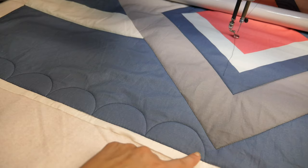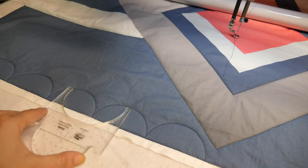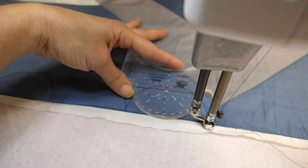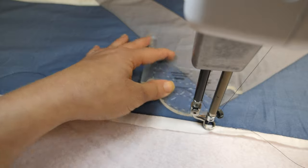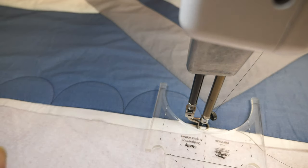Once I get to the end of my row, I'm gonna work my way back to where I started by taking my ruler, flipping it upside down, and offsetting it — and that's gonna give me that beautiful orange peel design. Normally to quilt it upside down I'd have to turn the ruler and hold it from behind the machine, which is not any fun. But since I created Shelly to have the same curve on both sides, I can simply flip it around and use this side of the curve to create that orange peel.